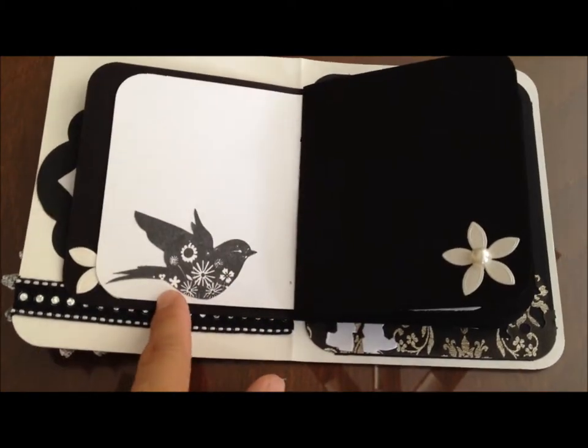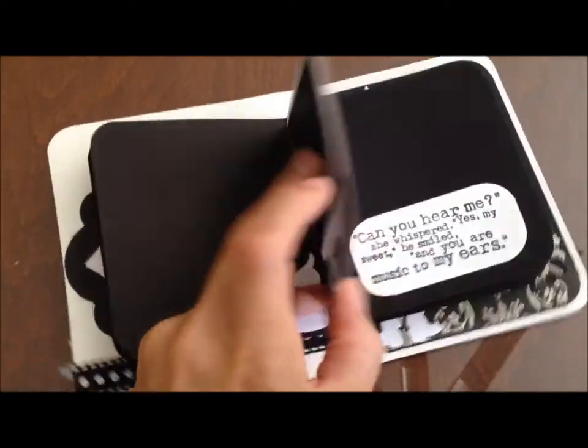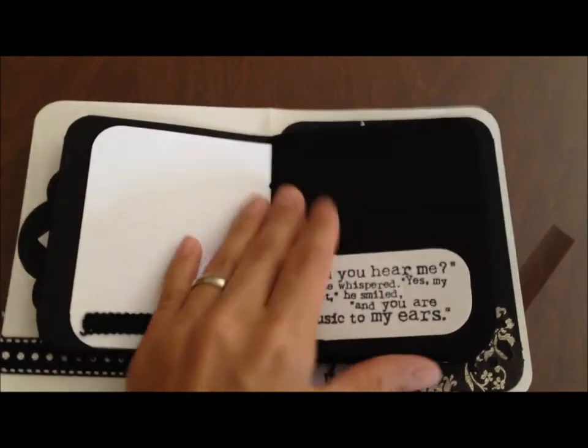I just cut around the stamped image that I received — some corners, some leaves — so you can stick photos in here. It says 'Can you hear me?' she whispered. 'Yes, my sweet,' he smiled, 'and you are music to my ears.'